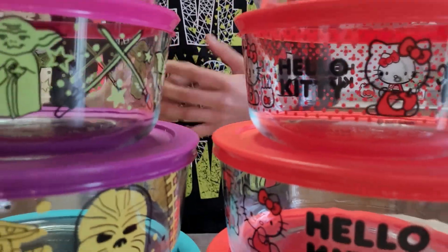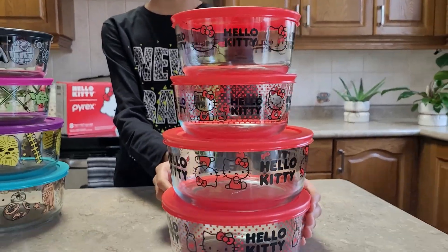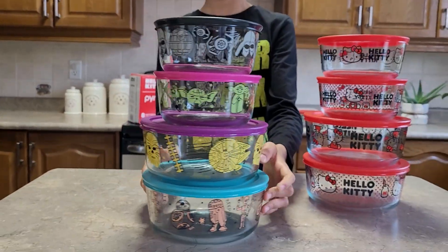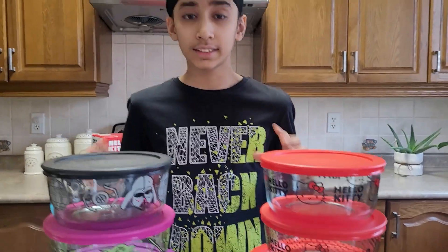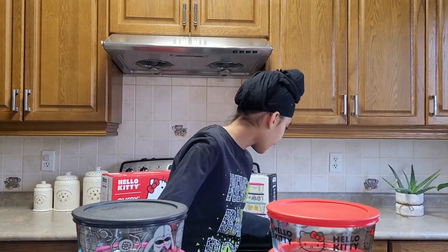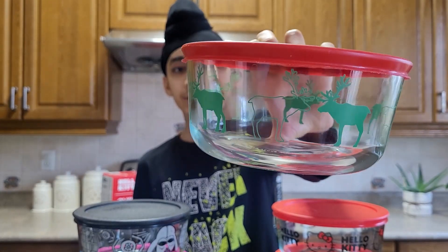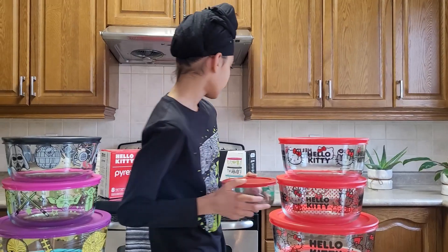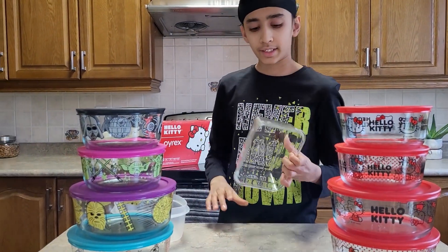Here are the containers, and each container has a different design. The decorations don't come off — here I have a Pyrex container that is more than three years old, and the decorations are holding up. The lids are very durable too.